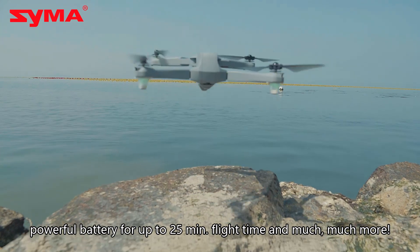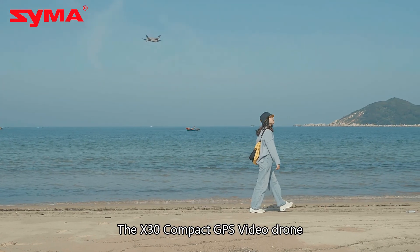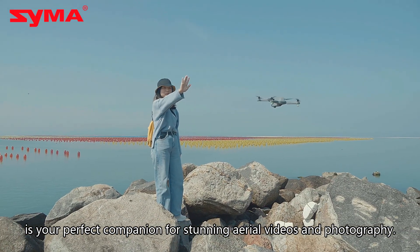Powerful battery for up to 25 minutes fly time and much more. The X30 Compact GPS video drone is your perfect companion for stunning aerial videos and photography.